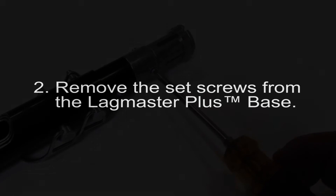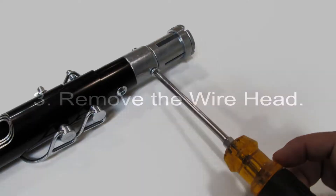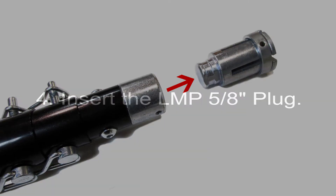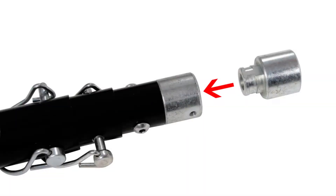Second, remove the set screws from the base of the Lagmaster Plus pull tool. Third, remove the wire head. Fourth, insert the LNP 5 1/8 inch plug into the base.